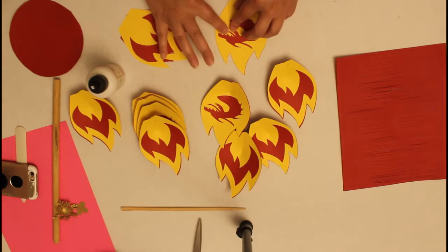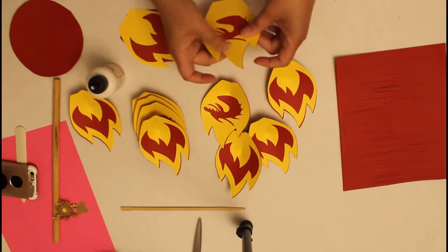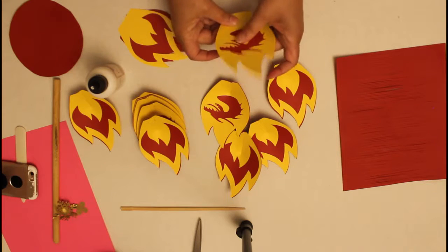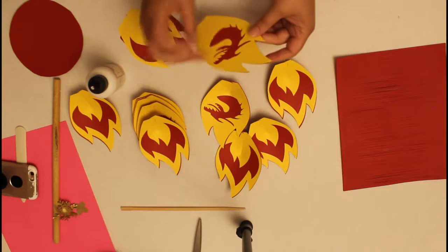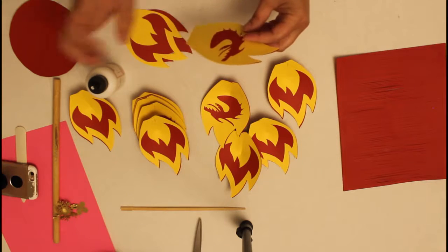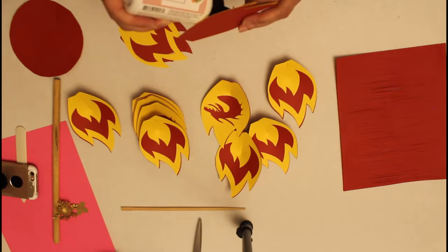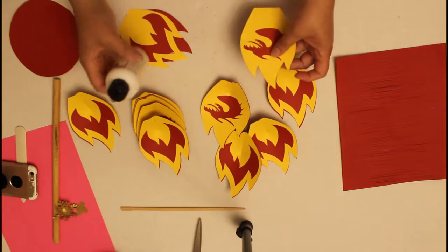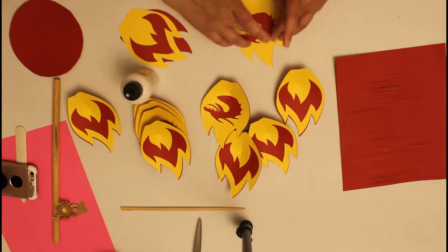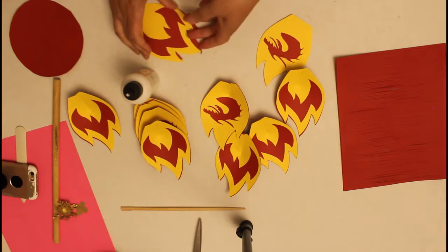I'd set it aside and give it a minute to dry because this glue takes a bit to adhere. If you feel some edges need a little more, just give it a dot — that is truly all you need, it'll be more than enough.